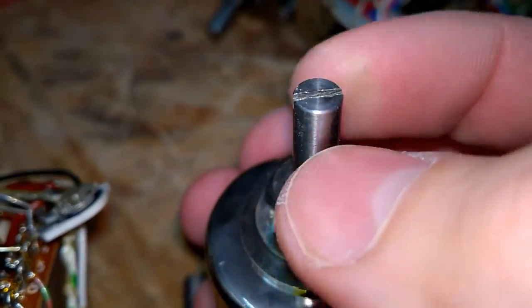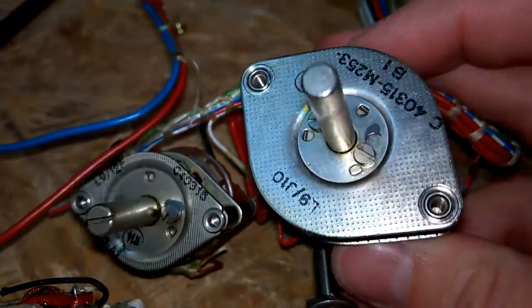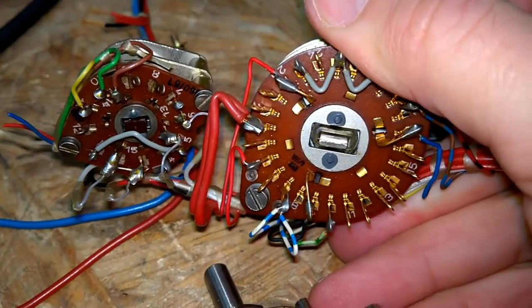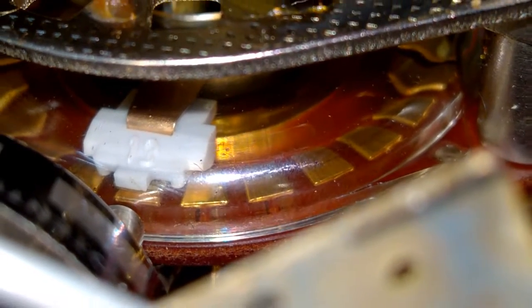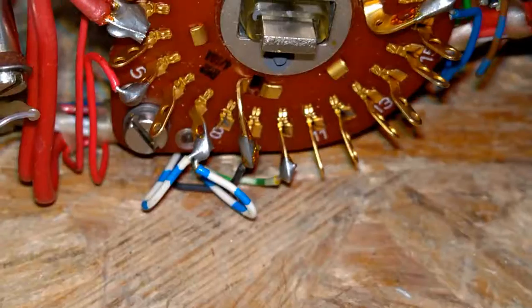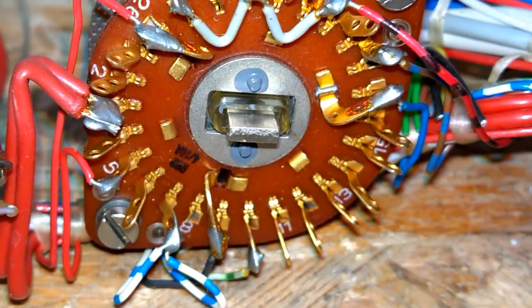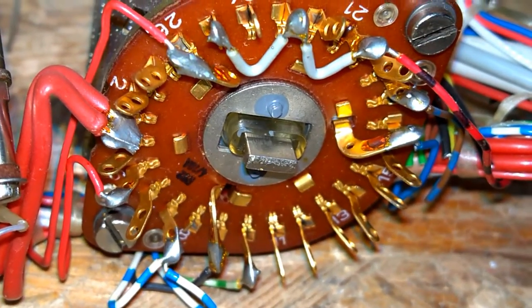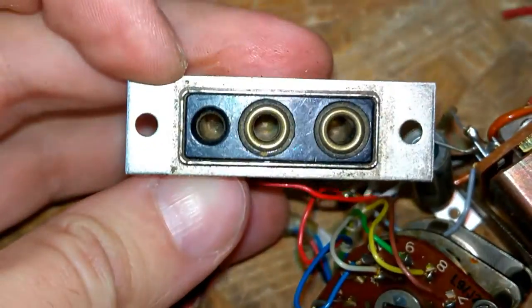6mm shaft. More beautiful switches built by Siemens — gold plated contacts. Wonderful — this is amazing. I love this type of stuff. And that's it.